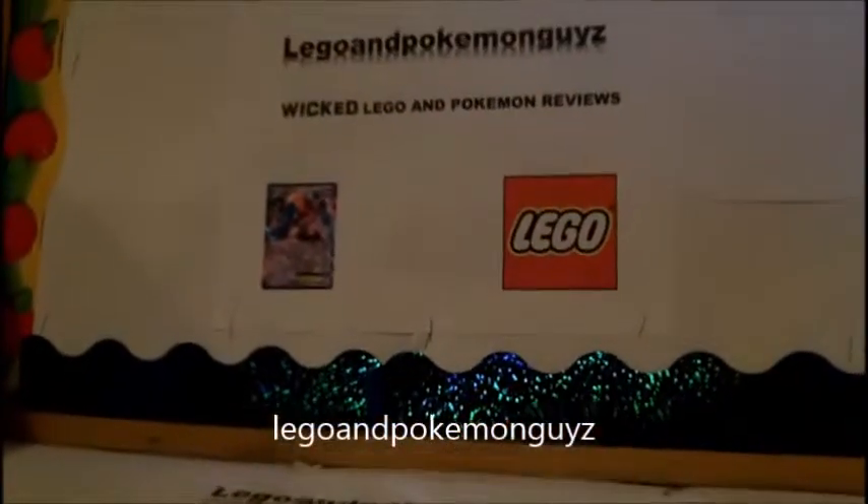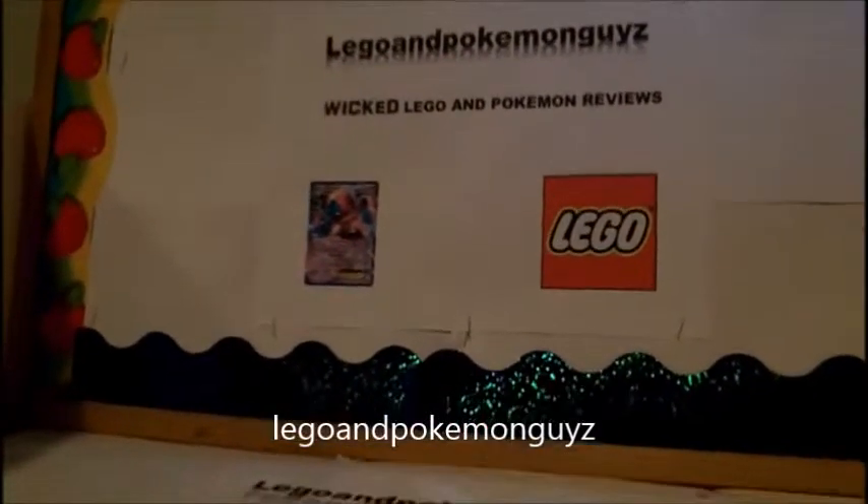Hello YouTube, it's LEGO and Pokemon guys, and today I'm here to do a LEGO review. We're going to be doing just another regular LEGO review — we are doing the advent calendar, and today's the 17th, and we will be opening it. So let's get started and check out what the 17th day is.